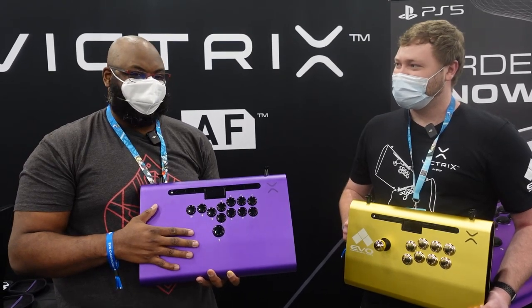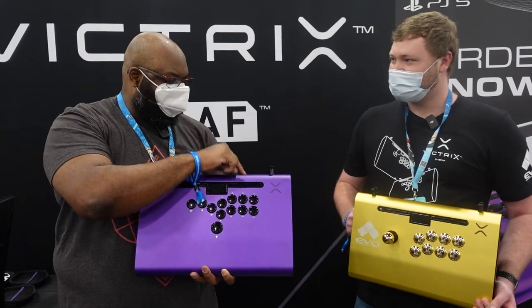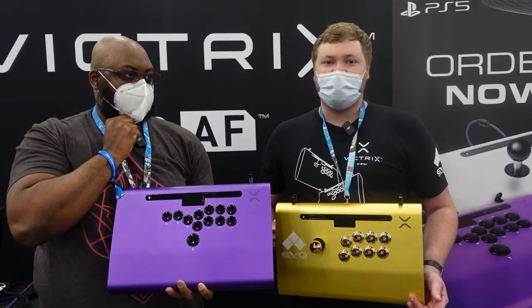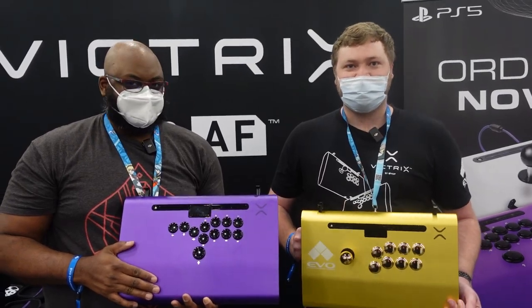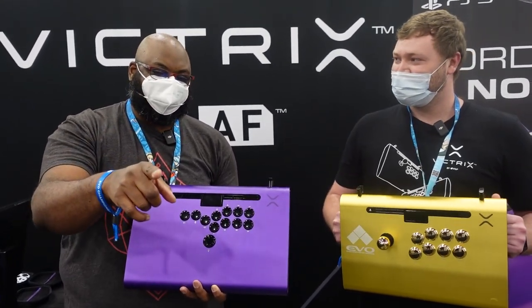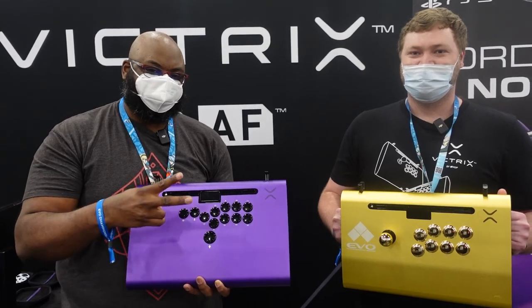Do you want to give a little info about where folks can snag this and pricing? Sure. You can pre-order now — pre-orders went live yesterday on our website, victrixpro.com. They're $399. We'll be back with more dopeness here at EVO 2022. Much love to you all — we'll see you soon!